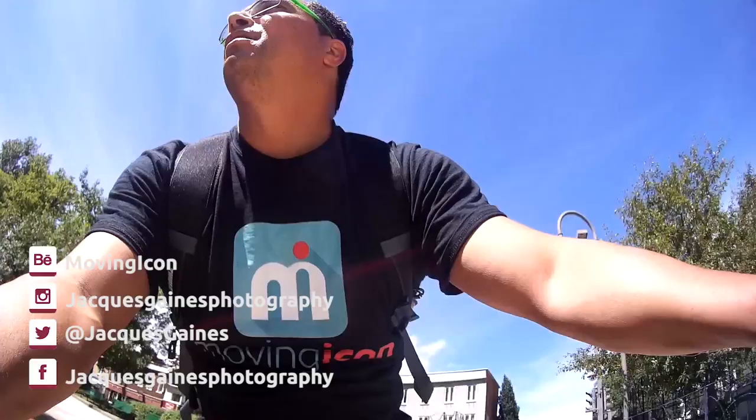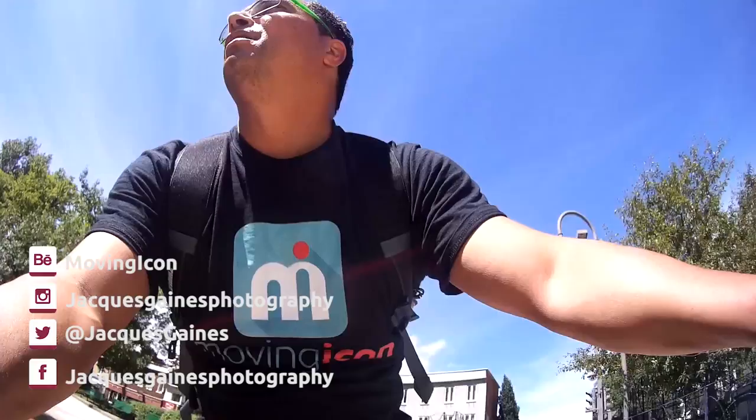Follow me on Facebook, Twitter, Instagram for my high-quality stuff. Check out Behance. If you want to keep in cahoots with what I do, everybody, don't forget to subscribe. And if you like this video, don't forget to click the thumbs up. And don't forget everybody: keep on making something from nothing.